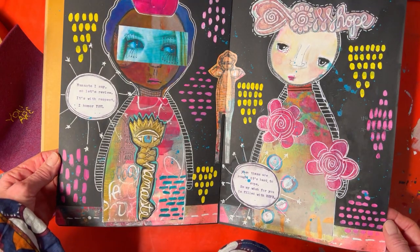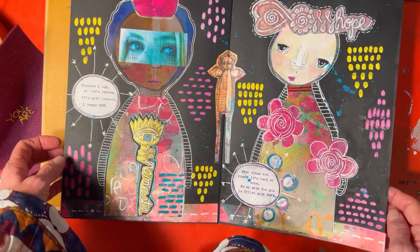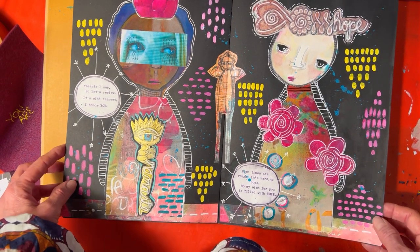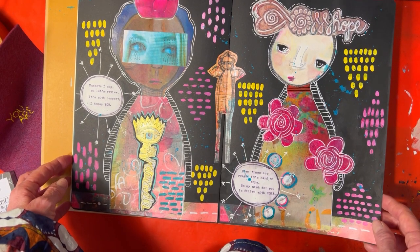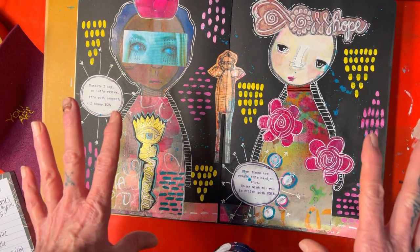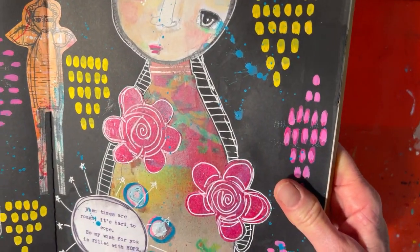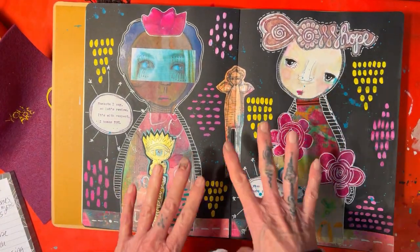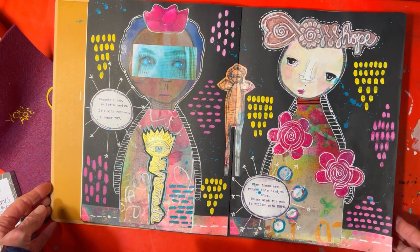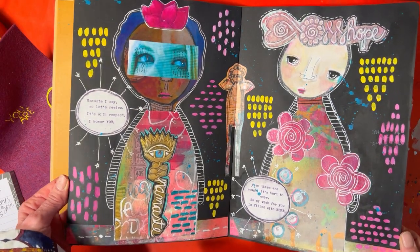I didn't want to take all the black away from the background because I love a black background — I find it much more fun to work on than starting with a white page. That's why I think all the colors mix well with the contrast of the black. The last thing I did was just splatter in some of this blue, and the reason I chose that blue is because there's not a whole lot of it and it would really help it pop and stand out. I hope you've enjoyed the video and I look forward to seeing what you might create — take care!